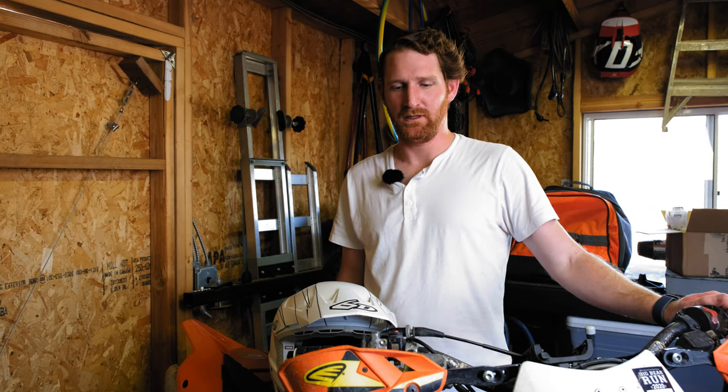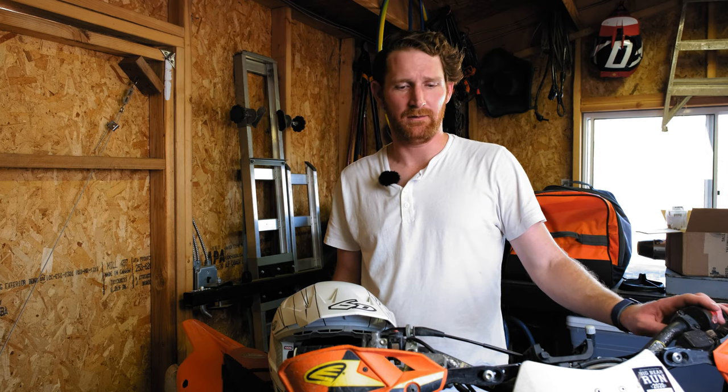That concludes how to back-bleed a brake system on a motorcycle, whether it be Brembo or pretty much any other system out there. This is a pretty much universal process and it makes it so much easier. I came across this technique a long time ago and it's just been so helpful when it comes to bleeding brakes on motorcycles, especially when you get some sort of major failure in a brake line where you have a big pocket of air.